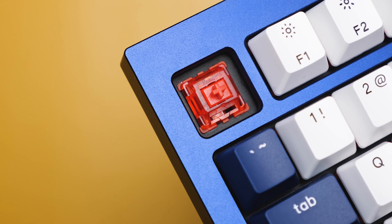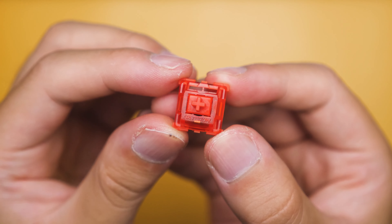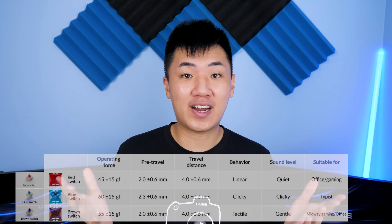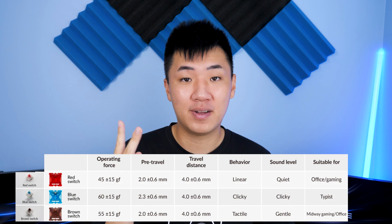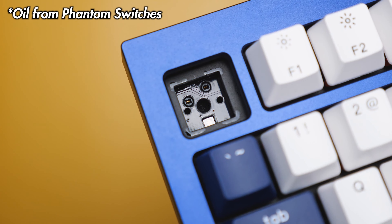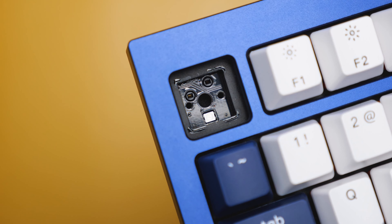Underneath the keycaps, we have the Gateron X Keychron Exclusive Phantom switches. These are the red switches, but there's also a blue and brown variant available. Compared to regular Gateron switches, the Gateron Phantoms have the exact same switch specs with two differences: it's pre-lubed, and the transparent housing has the same color as the stem. The switch is much smoother right out of the box, but it's not very RGB friendly because the housing color cancels out some colors. This keyboard is also hot swappable, with south-facing switches, surface-mounted RGB LEDs, and 5-pin support.